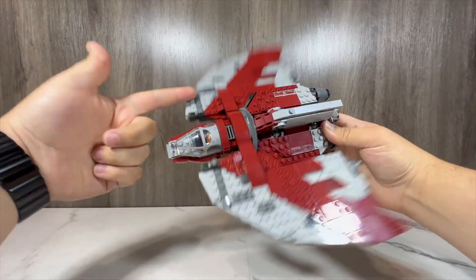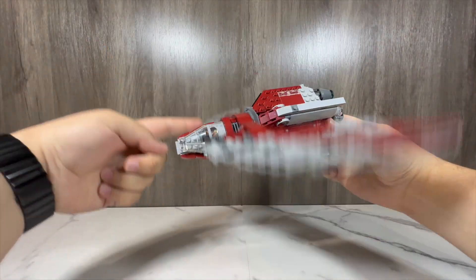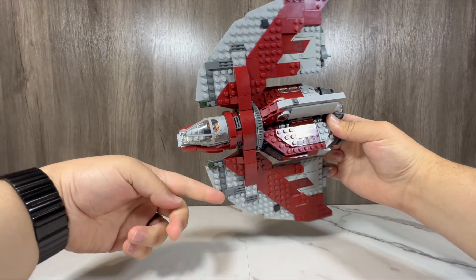Thank you for stopping by today. I hope you enjoyed the review. If you did, please check out my other LEGO Star Wars and LEGO product reviews on the end screen now.